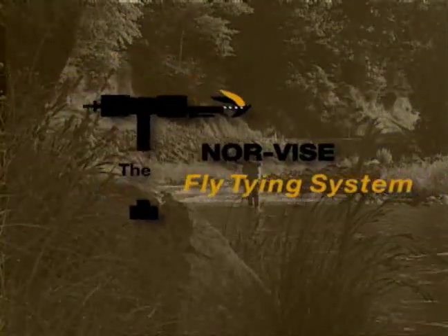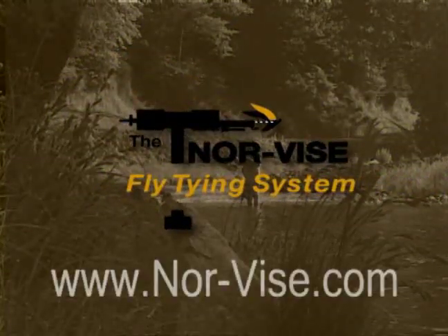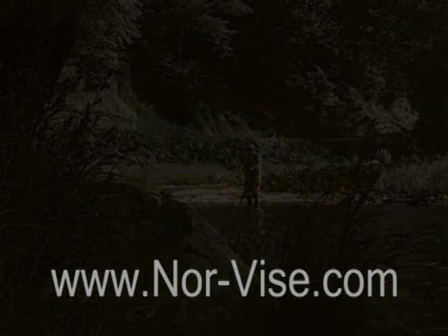Learn to tie better flies faster with the Norvice fly tying system. Hello, I'm Norm Norlander. Perhaps over the past few years you've seen me demonstrate my fly tying tools. You might even be one of thousands who now own a Norvice.